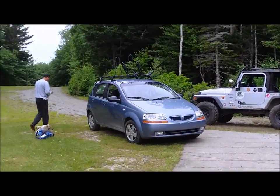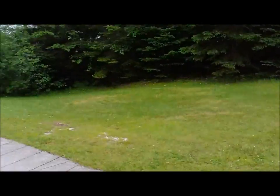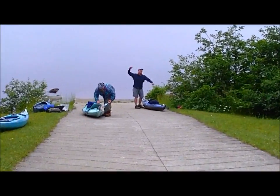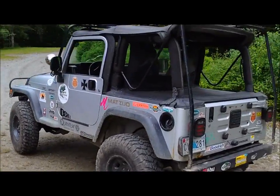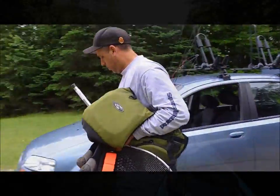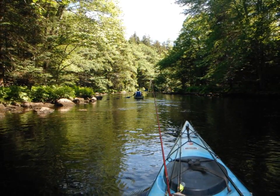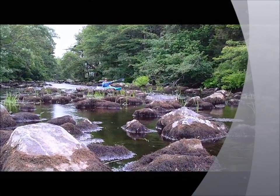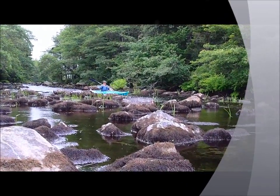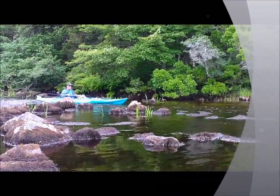We're dropping the kayaks off at the boat launch at Ellenwood. We're going fishing. Now we're off to Harris Lake to drop off a vehicle and come back here and begin our track. Gary coming down from Ellenwood — the trip was pretty smooth, a few bumps and bangs here and there, but pretty smooth regardless.